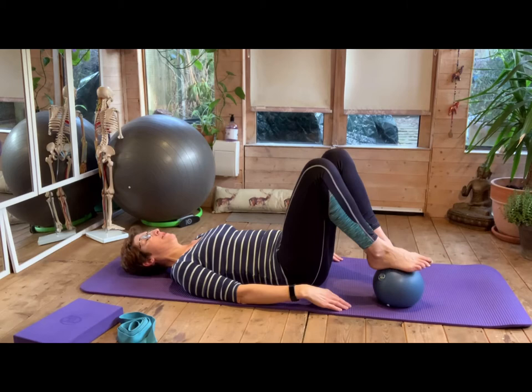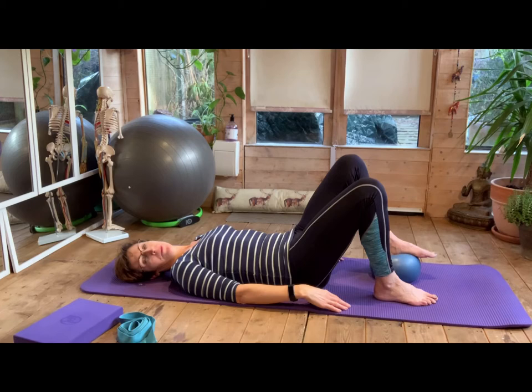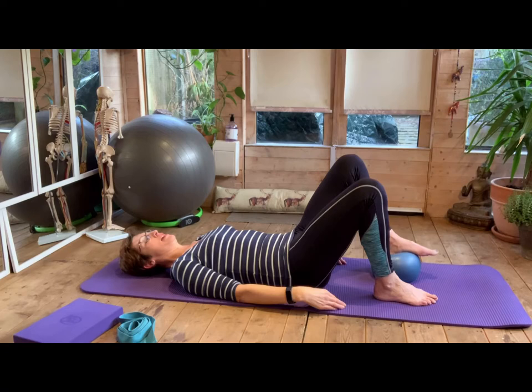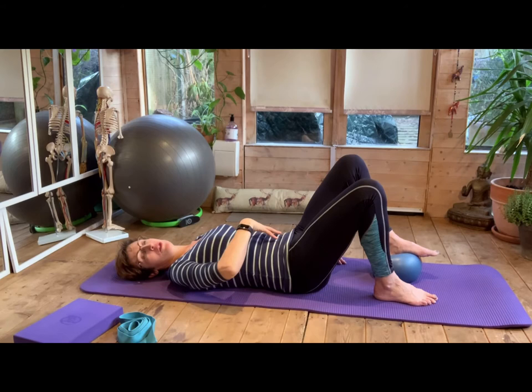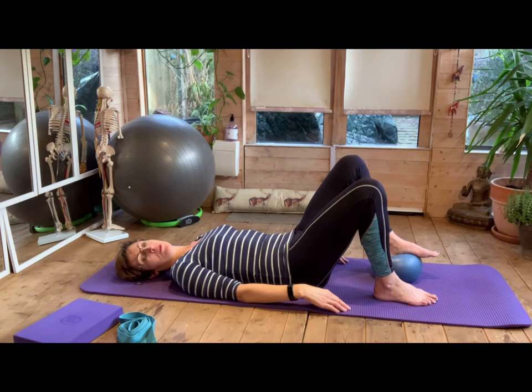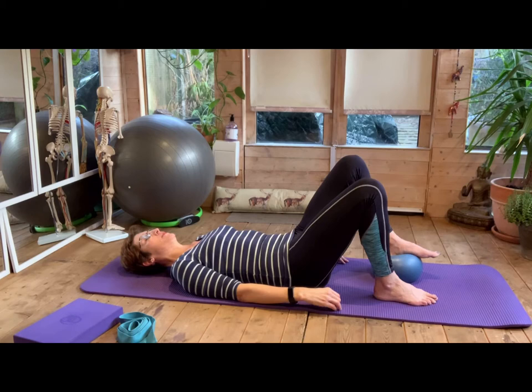Bring that ball to the other side. Just check you've got your collarbones nice and wide, chest is open, and your core is still engaged. Breathe out to push down through the heel, breathe in to relax the foot. Focus on your abdominals and your quads and hamstrings — try and leave the buttocks switched off for now. You just want that leg to be working and your core to be in control. Six, pushing down, breathe in to relax, seven, and last one, eight.